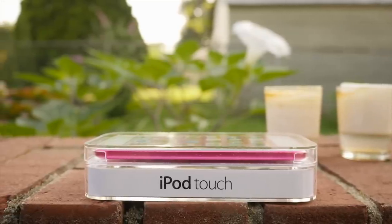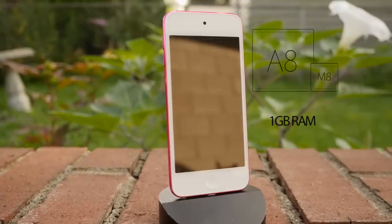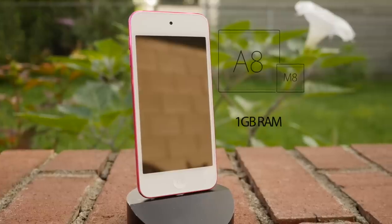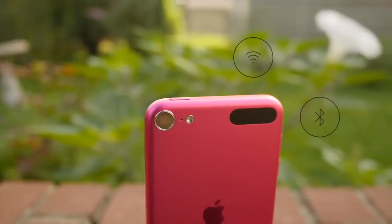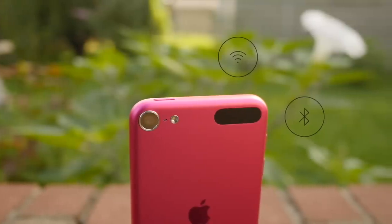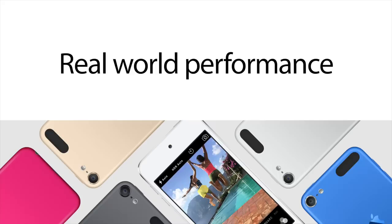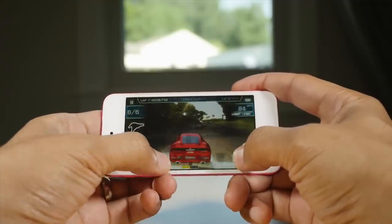Now let's talk specs. This iPod Touch 6th gen comes with a 64-bit A8 processor — the same processor found in the iPhone 6. It also comes with double the RAM at one gigabyte, plus you get an eight-megapixel iSight rear-facing camera. You have faster Wi-Fi with 802.11ac, and you also have Bluetooth 4.1, which offers several improvements.